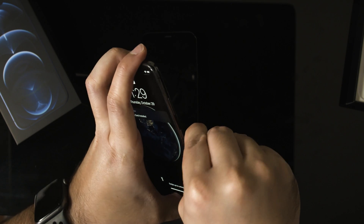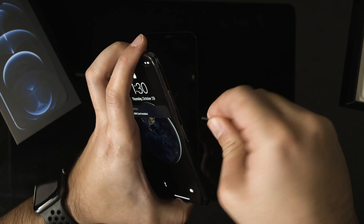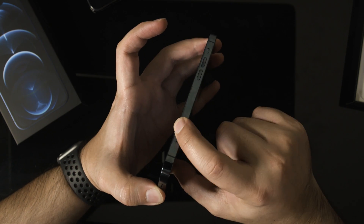One last thing you should do if you set up as a new phone: if you want to remove the SIM card from your old phone, you can do that now and then insert it into the new phone.